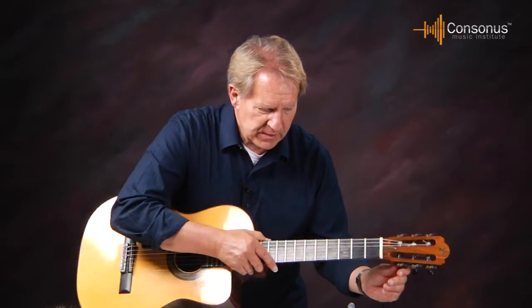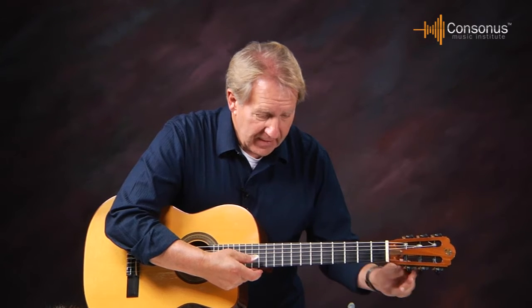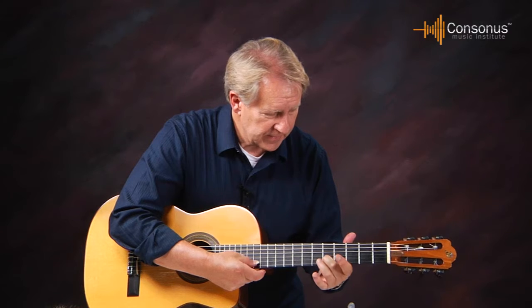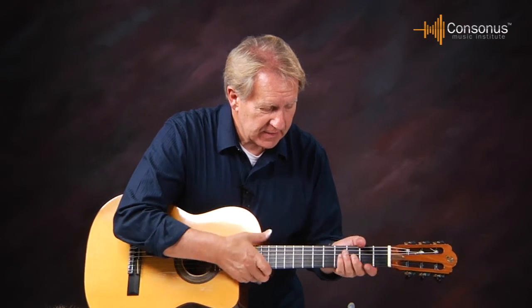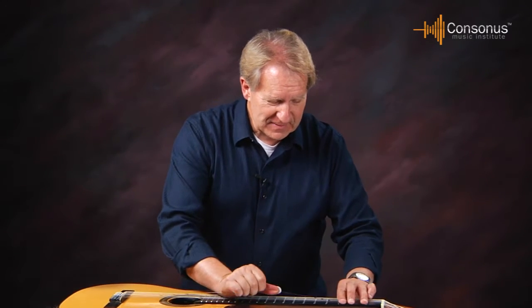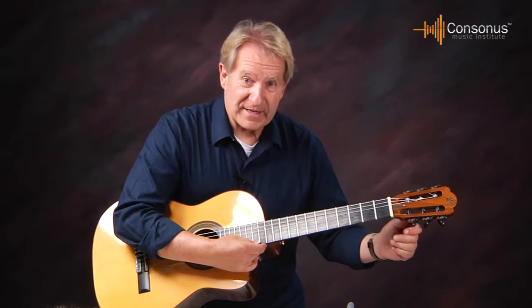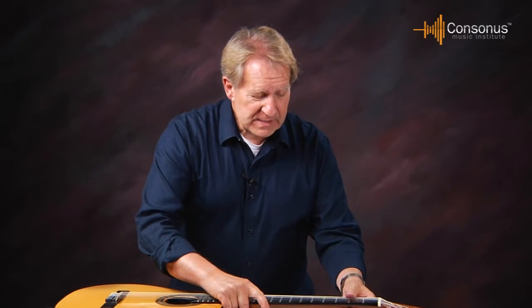Keep checking the pitch as you go. I'm bringing it up to pitch — I'm two octaves above my sixth string. Now listen to that pitch. When I stretch it, I'll take some more stretch out. See, it's gone down quite a bit. So I do that several times to get the pitch up.